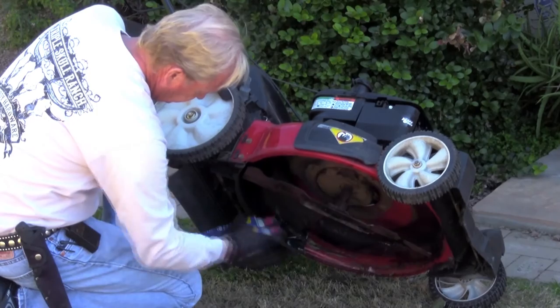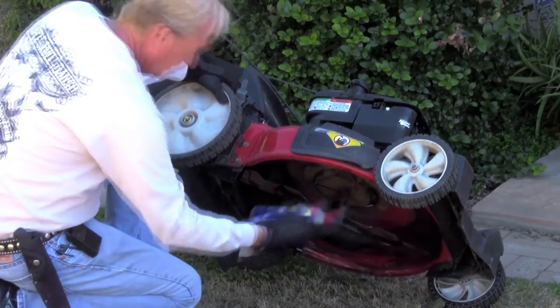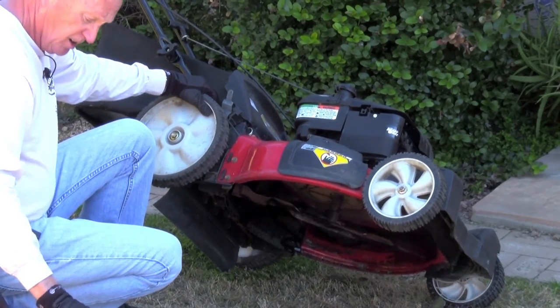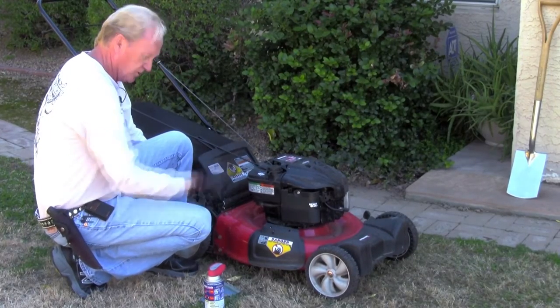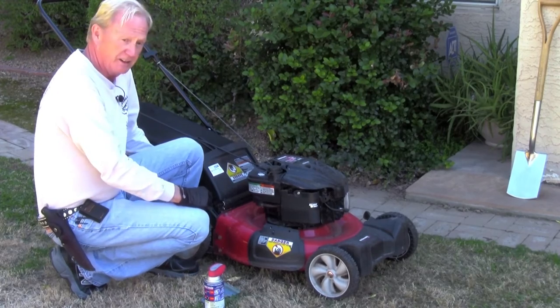It's been sprayed with WD-40. It helps lubricate it, and it keeps the rust down so your deck lasts a lot longer. And when it gets grass under it the next time, it'll come off even easier.